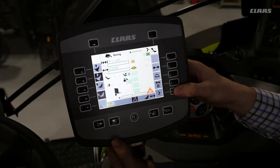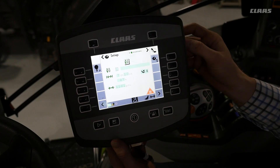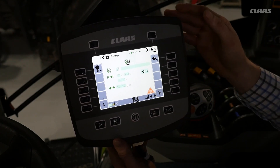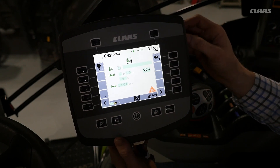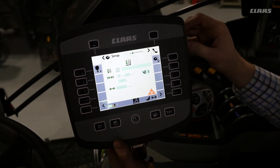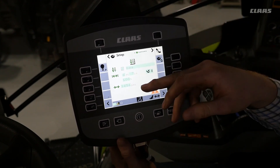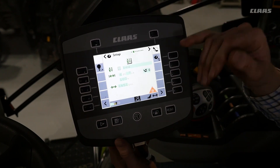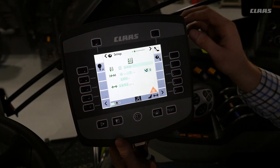The bottom of the screen also shows which functions are selected while operating. Next we can move to the settings screen. In the settings you have the option to select different crops, so you can create a personal profile — for example, if you are in alfalfa and want to move to straw, you can change the settings for that crop.